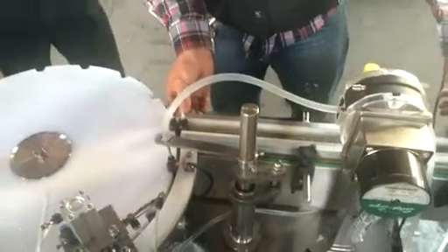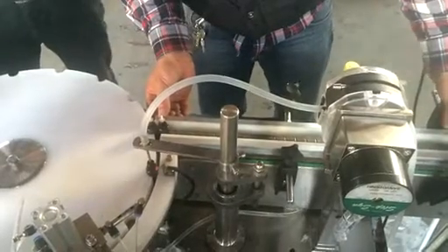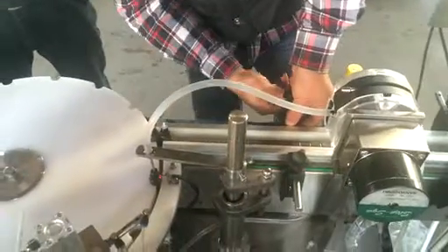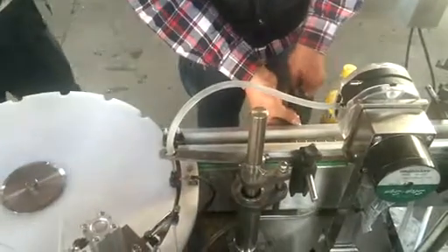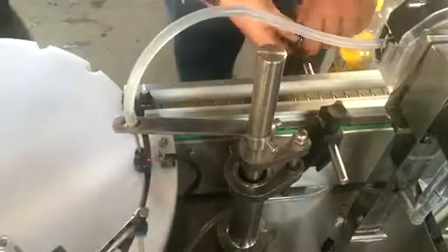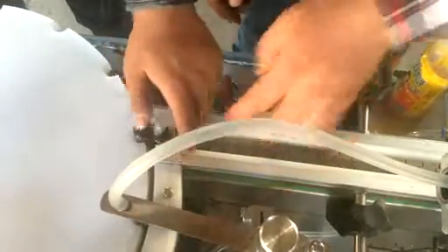Now we are adjusting the entry-conveyor, which sets the diameter for the bottle, so we can make sure the bottle doesn't fail.